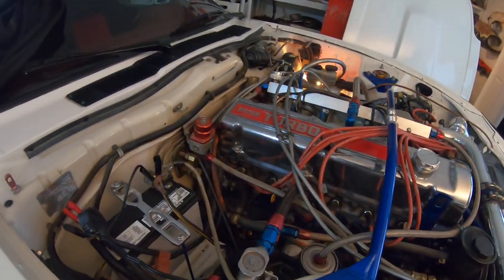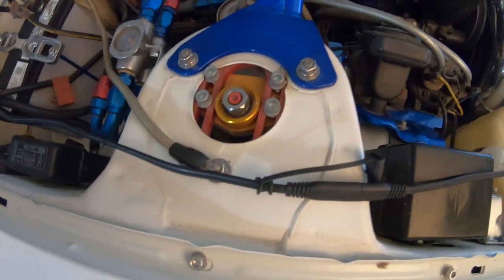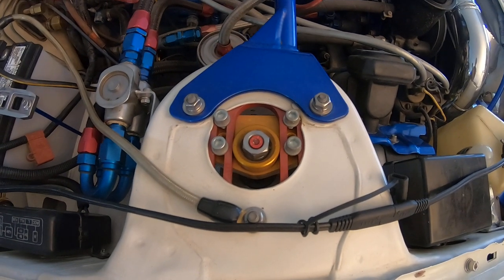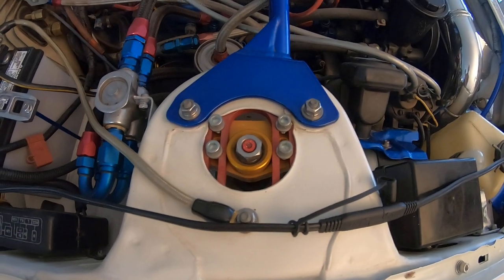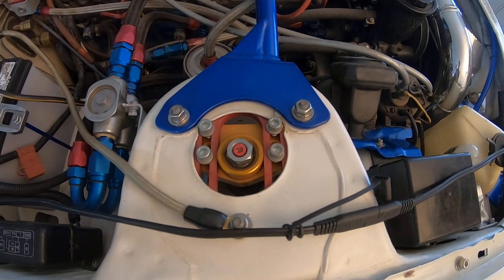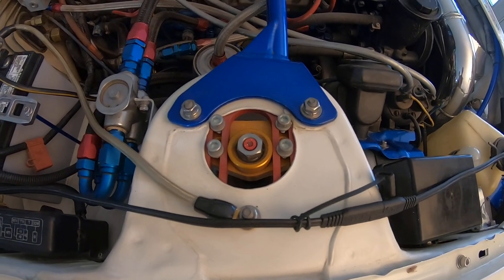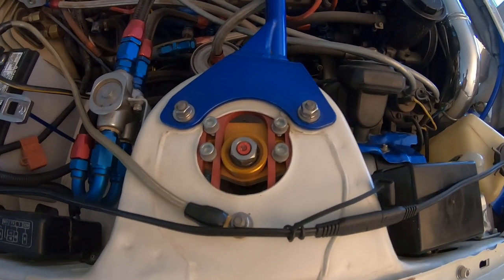You can see my coilovers as per my earlier video. One thing I didn't feature before was TechnoToy Tuning's camber plates — I think I have the very first set ever made for the 280ZX. I actually worked with the owner; we go back to probably 2002 when I was very much into the AE86 scene, and I had a bunch of their very early products on my car back then — many moons ago, 17 years ago.